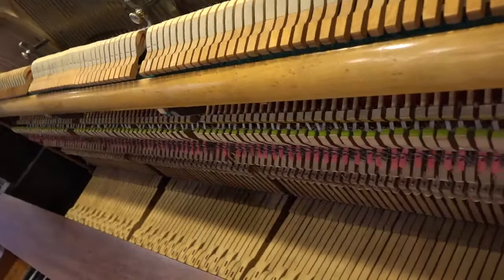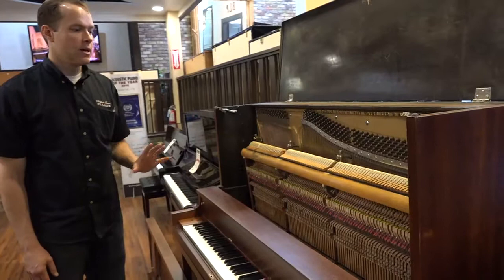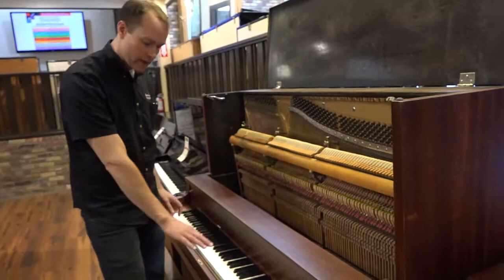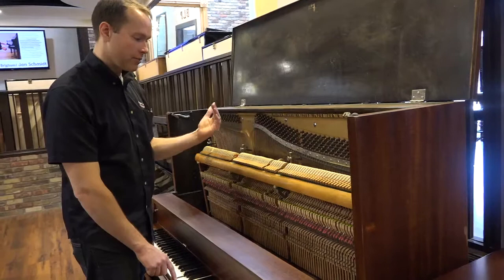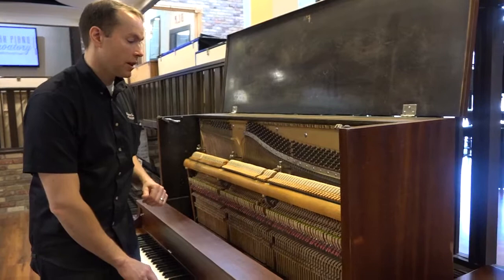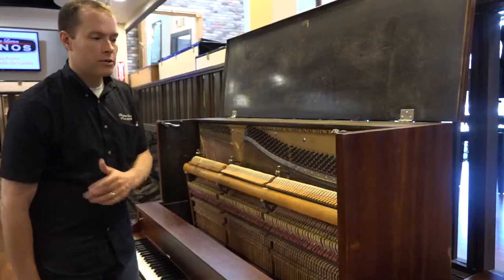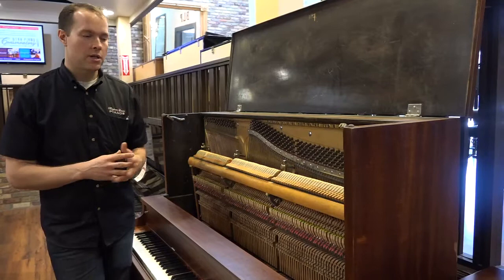We go through, tighten everything up, lubricate everything — which almost never happens on these pianos. Then we do a regulation. Regulation covers everything from leveling the keys, ensuring the key depression distance is correct, the distance from the hammers to the strings, the location of the hammer when the damper starts to pull away, the location of the back checks, and what's called the let-off — which is the distance the hammer pulls away from the string when it gets close. That's supposed to be an eighth of an inch. If you're looking at pianos, you can use this to ensure a piano is in proper regulation.